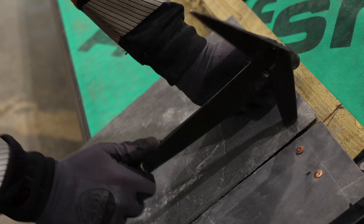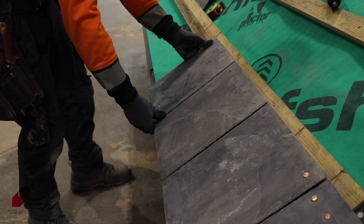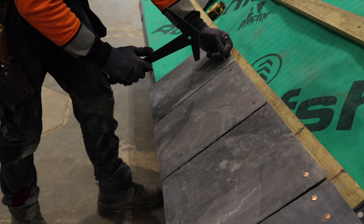Fully nail the under eaves slates to the first batten, fitting them face inwards towards the membrane. Then finish the under eaves course in the normal manner, taking care not to over tighten the nails during installation.